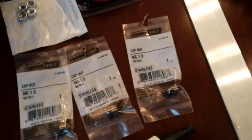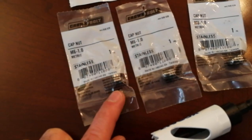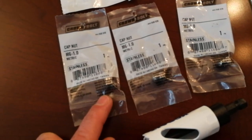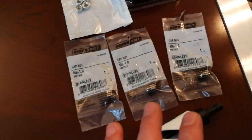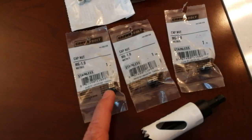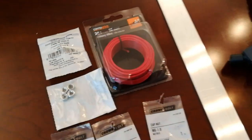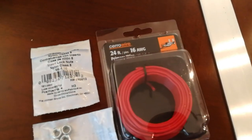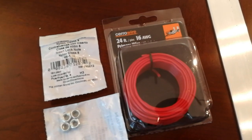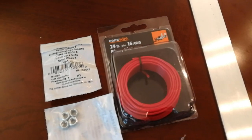I found cap nuts — also called acorn nuts — similar to the existing valve cover nuts, so it kind of matches. They only had three at Home Depot, so I'll need to go back for one more, but these will be finishing pieces to make it look great. For wire, I'm using 16 AWG stranded — definitely stranded, not solid — for automotive use. Red for the power line, black for ground, and green for the trigger.